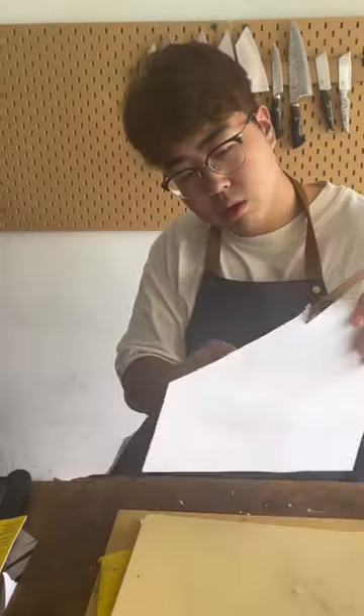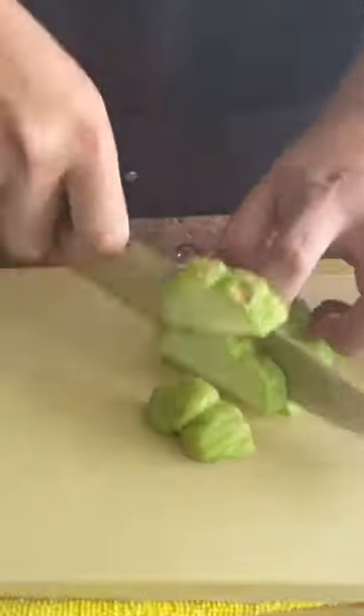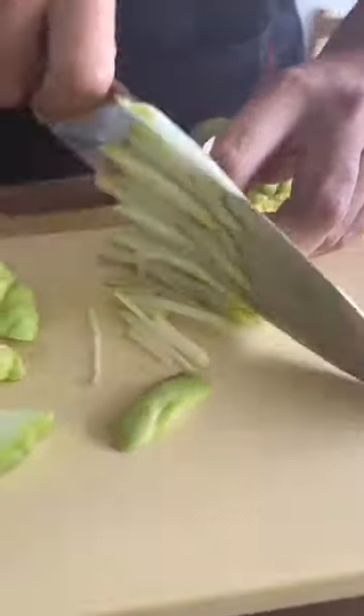Edge looks okay. Let's test the sharpness. Definitely sharp enough. It cuts okay though.